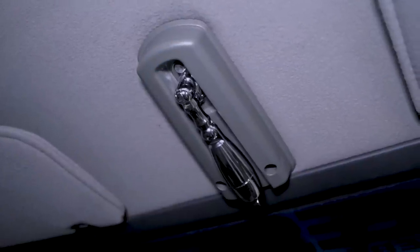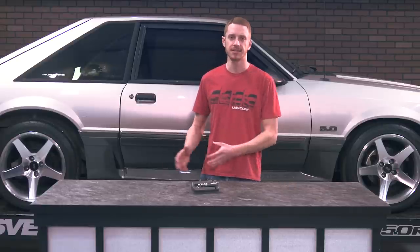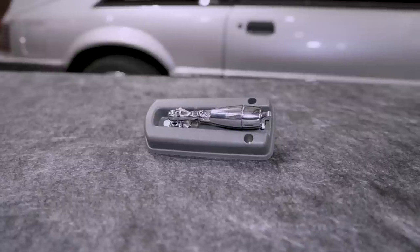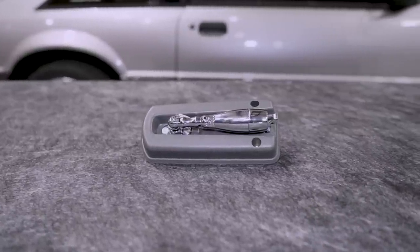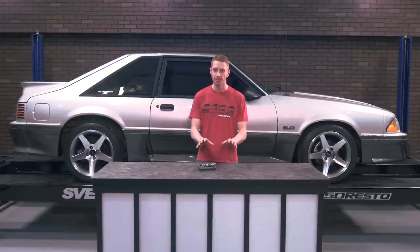DCR currently offers this in a smoke-gray finish, which was a factory color for 1987 to 1989 cars. For those of you that are going to have to go the route of painting the plastic base, take your time and mask off all of the delicate parts. It's going to take a little time to do this because of all of the intricacies, but it can be done.